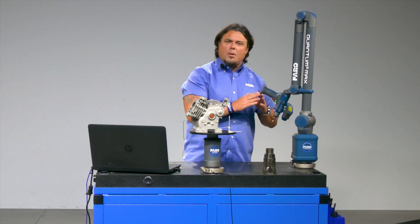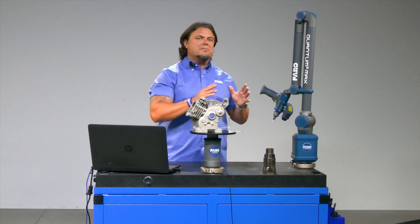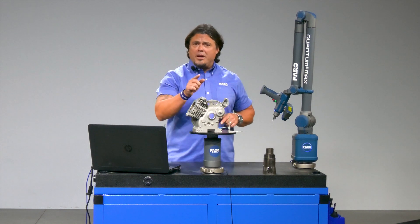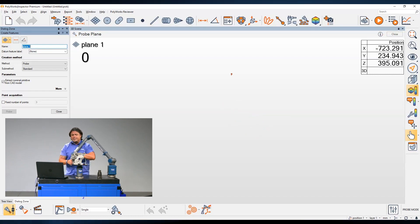It does not require a skilled operator, it does not require complex programming, and it can be a fraction of the price of some fixed bed CMMs. But best of all, all you got to do to measure is set it up, take it off the cradle, and bam — start measuring. Let me show you how easy it is.